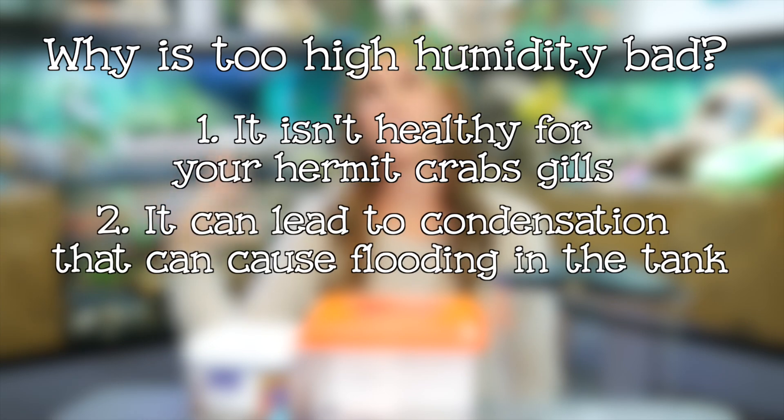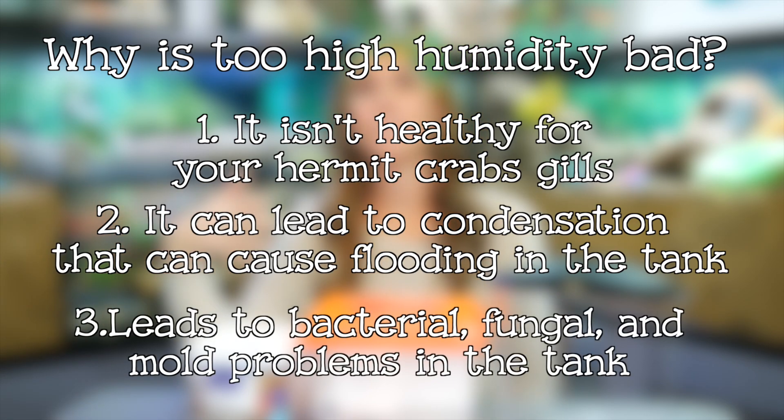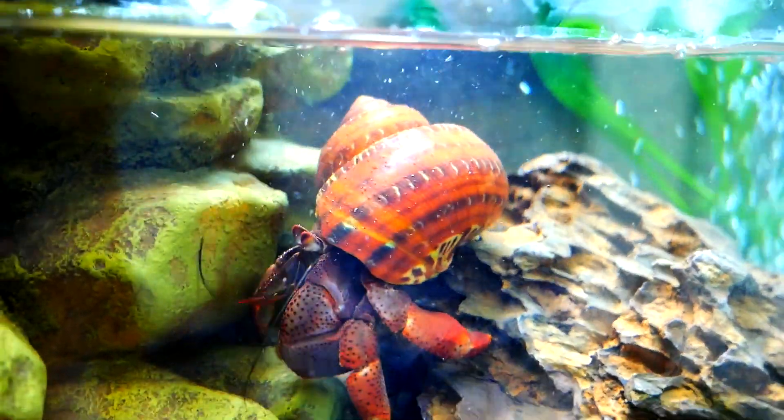A prolonged high humidity environment is not healthy for your hermit crabs, and too big of a pool for your tank size is a problem we don't want. We've used critter keepers in 75- and 90-gallon tanks, but they were too big for a 40-gallon breeder. For a 40-gallon, you'd want something smaller, and in a 20-gallon you might want to go with an even shallower pool. Keep in mind that whatever size container you choose, your largest hermit crab should be able to fully submerge after you've added all the decor, filters, and bubblers.